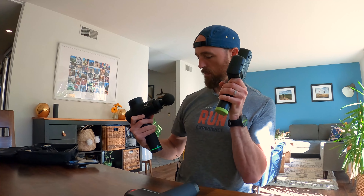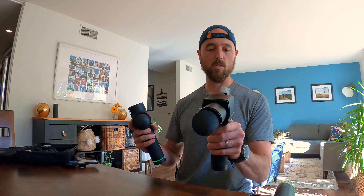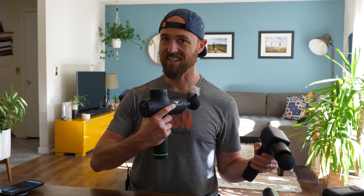Finally, let's check out the Hypervolt for noise. At first speed it seems maybe similar to the Trigger Point — not as quiet as the Hydra Gun. Comparing them side by side, the Trigger Point and Hypervolt are kind of similar at slow speeds. As we turn them up, the Hypervolt might have a slightly higher-pitch whine, and starts to get a little bit louder as we go.